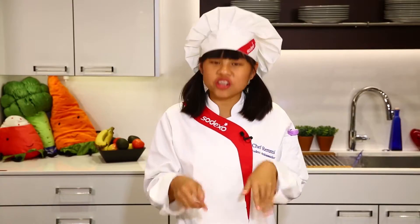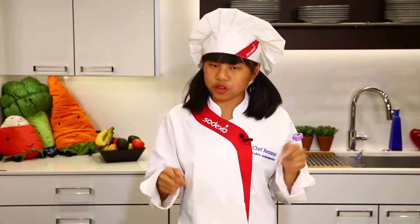This dish is absolutely delicious. It's actually a recipe from my cookbook, Global Cooking for Kids, as an Australian appetizer. And whenever I make these potatoes at home, I can make double because my family literally eats it up.